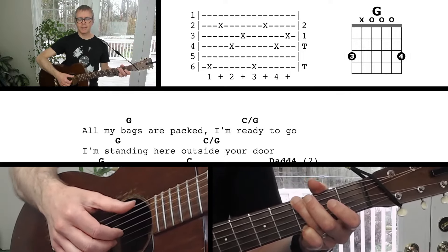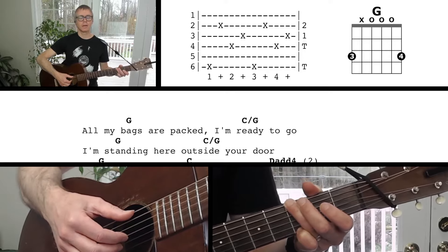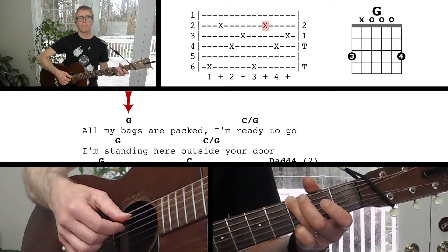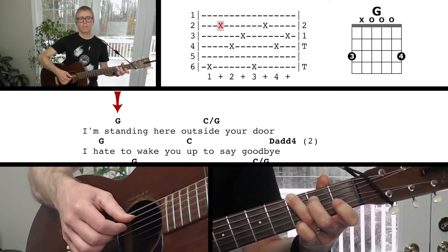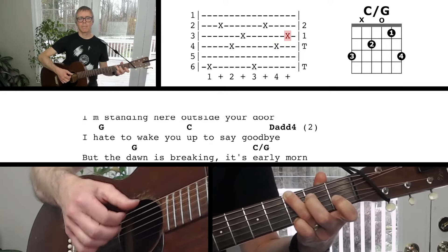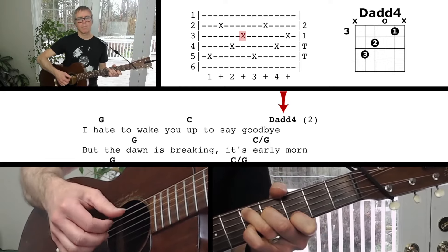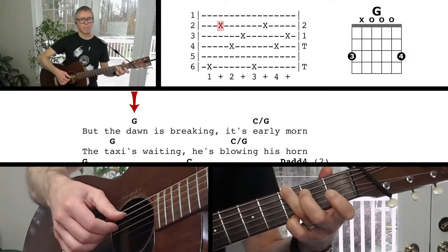When you're ready, try playing along with me. I'm going to play the first verse of the song at a slow tempo. Remember to plant before you play — thumb on the sixth string, pointer finger on the third string, middle finger on the second string. Here we go.